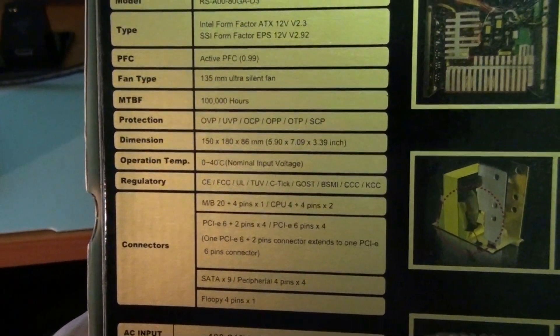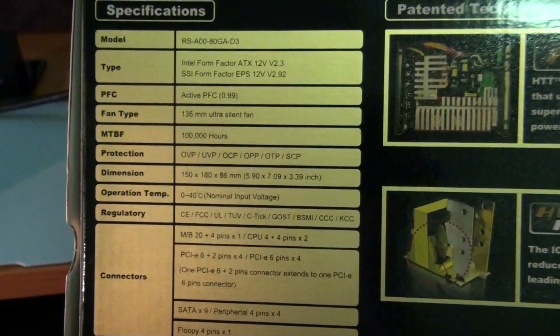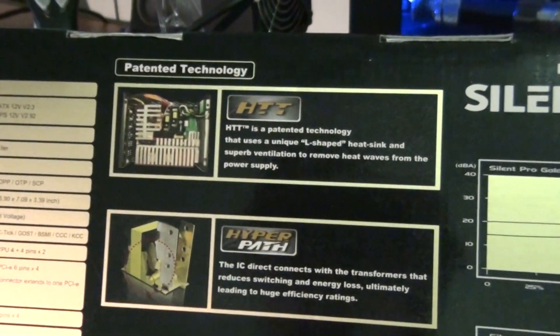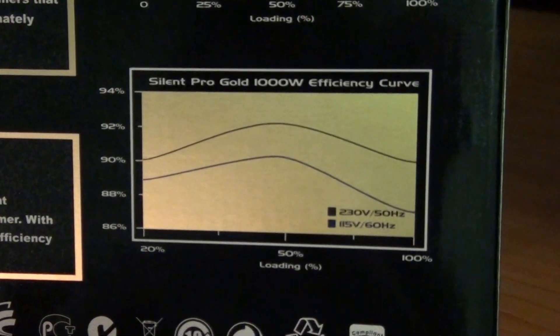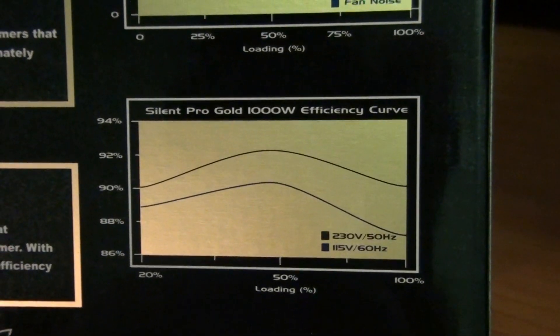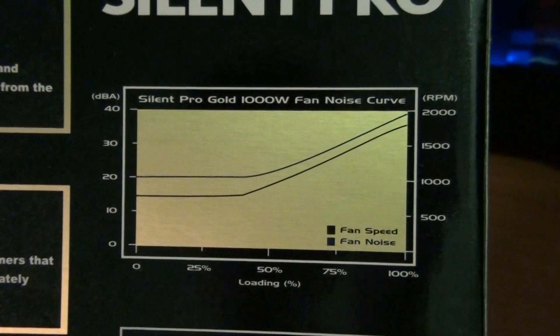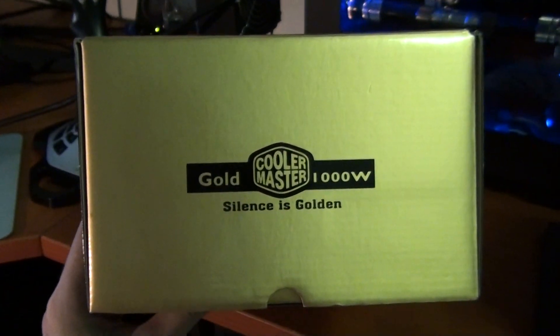You can pause on those specifications — I'll show you the cables individually. Some more specs there, and it talks about some of the technologies used. These graphs — you can pause those — it's a fan speed and fan noise graph. It's a pretty cool box; black and gold packaging, very enticing. Silence is golden.